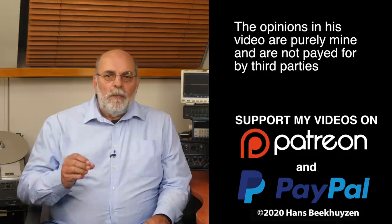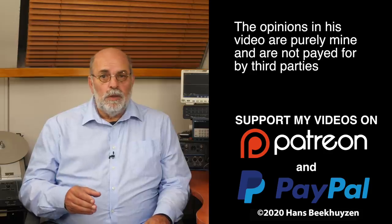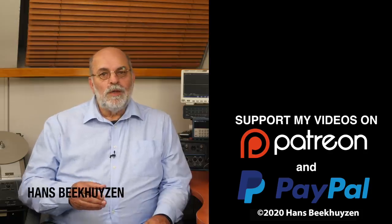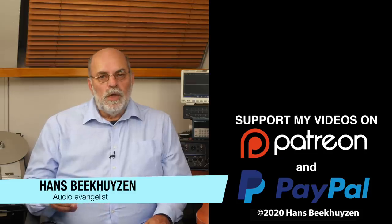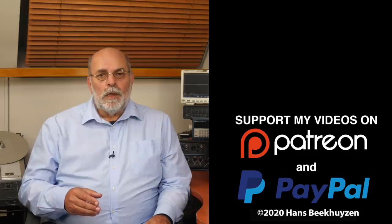If you like this video, give it a thumbs up. Many thanks to those viewers that support this channel financially — it keeps me independent and thus trustworthy. If you'd like to support my work too, the links are in the comments below this video on YouTube. I'm Hans Beekhuisen, thank you for watching and see you in the next show or on HBproject.com. And whatever you do, enjoy the music and keep safe.